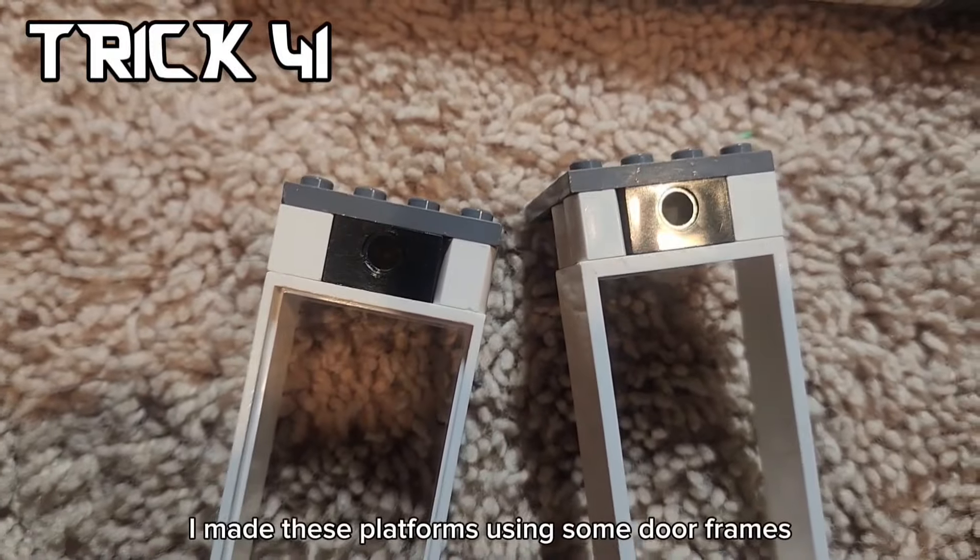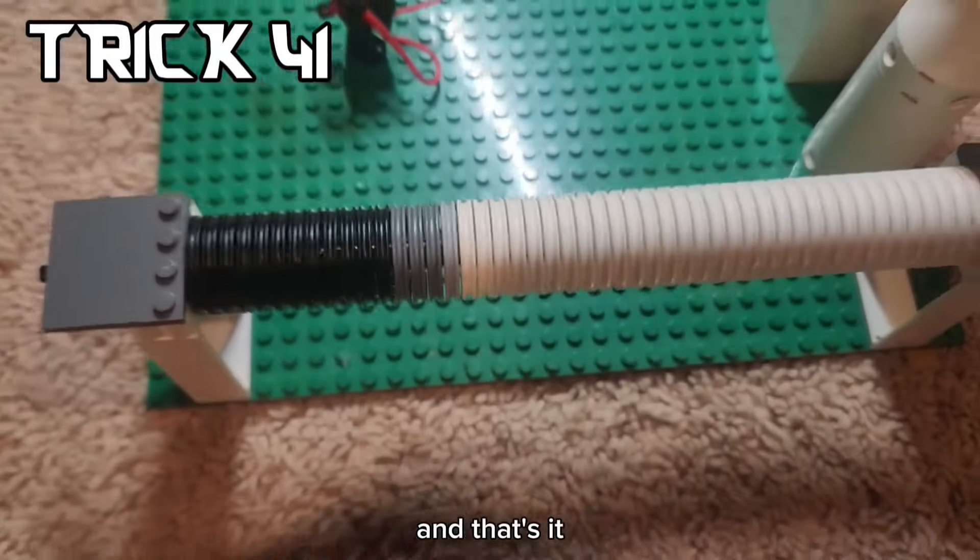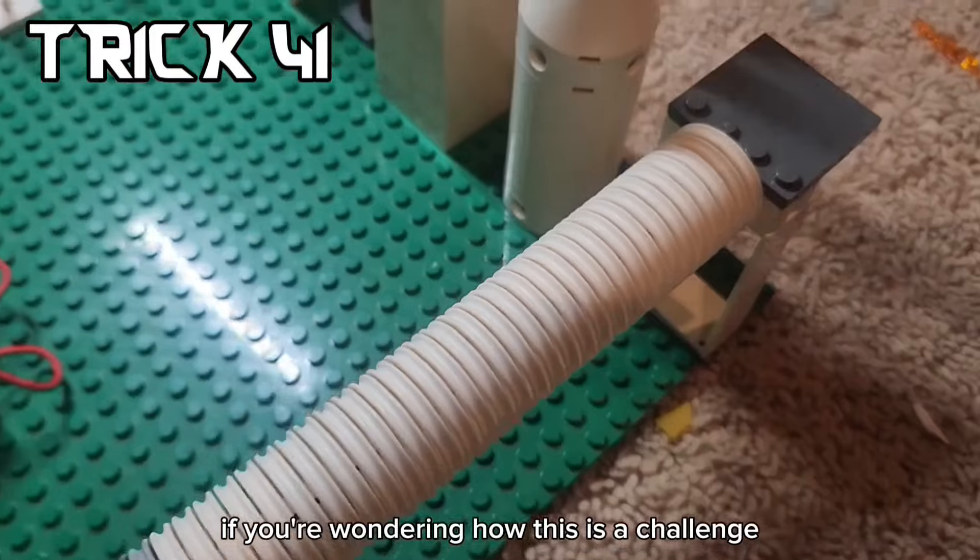Along with this, I made these platforms using some door frames. And that's it. If you're wondering how this is a challenge, this big wheel turns really quickly.